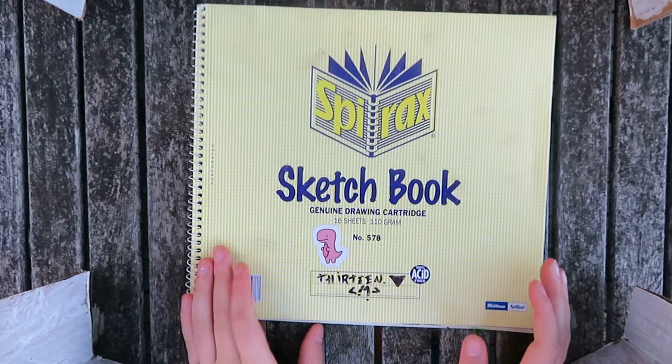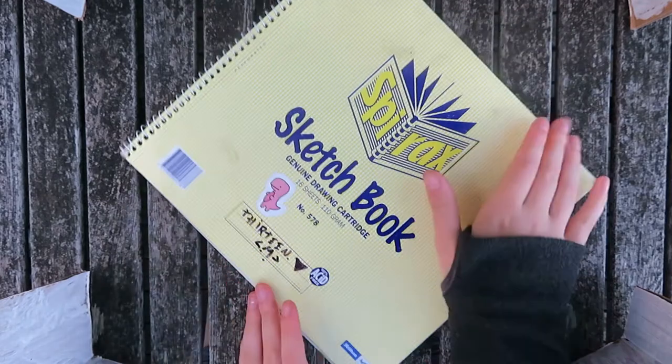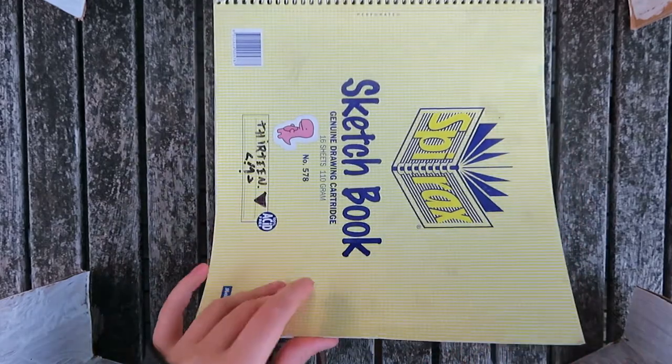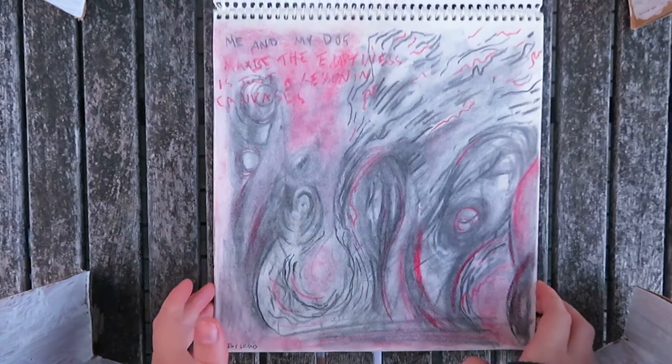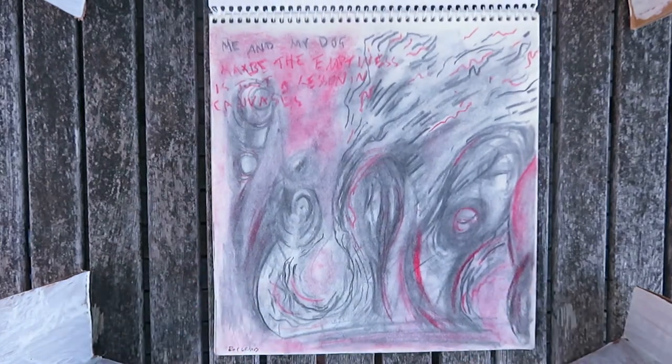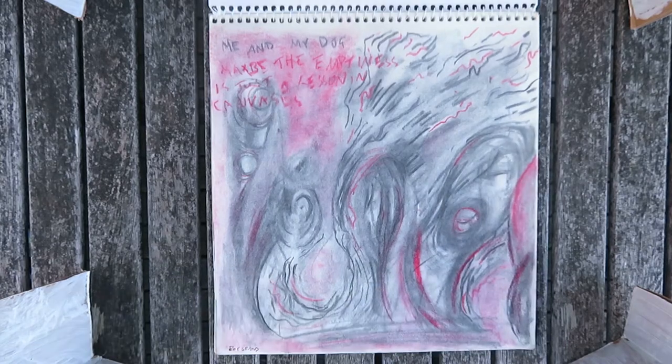Hello, welcome to a tour of sketchbook number 13. There is a dinosaur on the front, which is always a good sign. This sketchbook I did on my end frame, pretty much. This was also kind of for uni, for a sketchbook intensive thing.